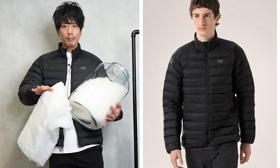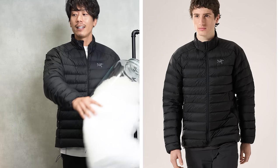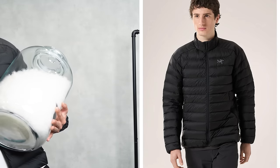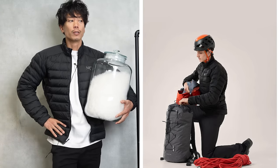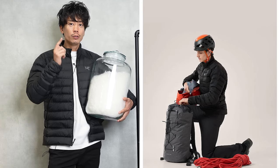They've thought about not using down in unnecessary places, and conversely, it's better to use lining in certain areas. Arc'teryx is good at using things like that, and this time the down isn't just any kind of down — it's 850 fill white goose down.